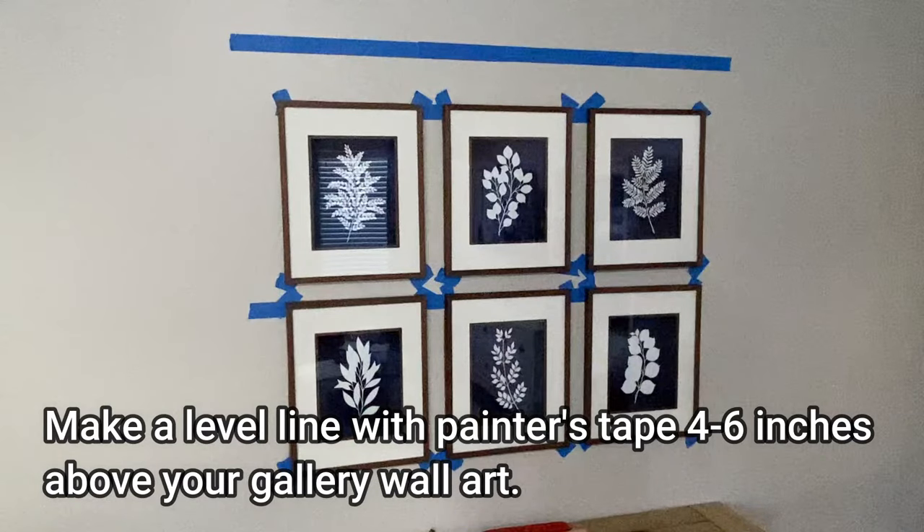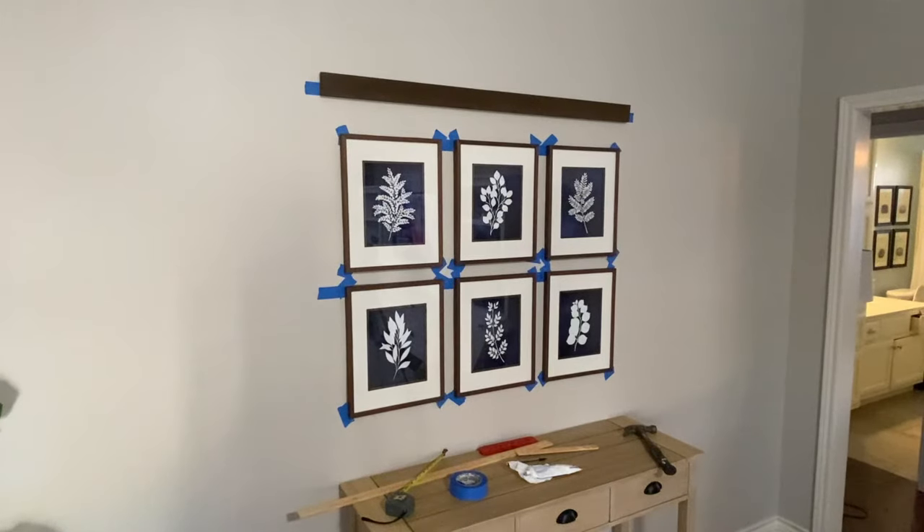Make a level line with painter's tape four to six inches above your gallery wall art. At this point, I like to hang up the rail before putting the hooks on so I can mark exactly where I want each hook to go.